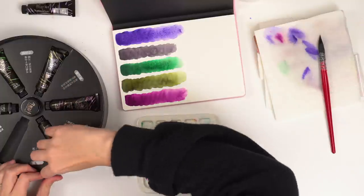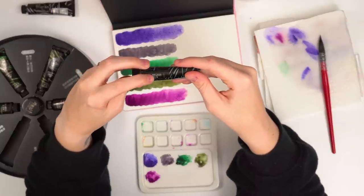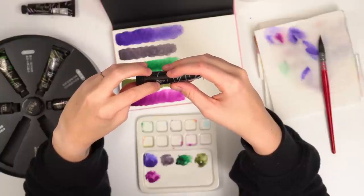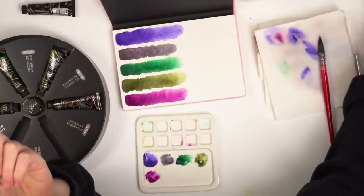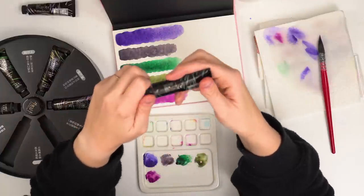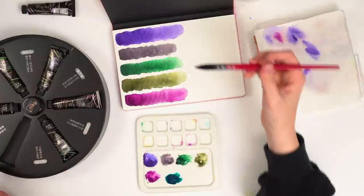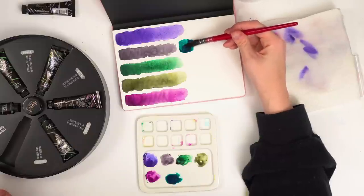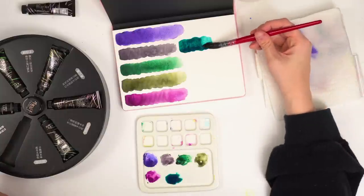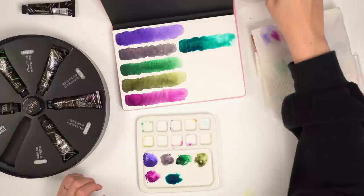And then we have one more color — let's see what this one is. PB29 and PG7 — so PB29 is our ultramarine blue, and PG7 I believe is phthalo green. Is this another green? Okay, so it's more like a turquoise-y color — ooh, that's pretty. I kind of wish there was a bit more of a straight blue in this, because I feel like I got a lot of greens, which I love — I'm not complaining, and these two are definitely my favorites — but just for a bit more of a range of color.